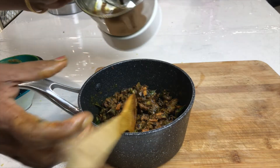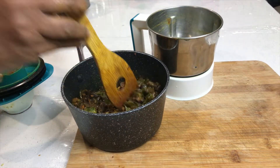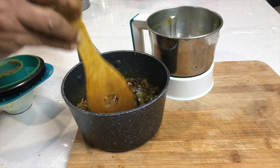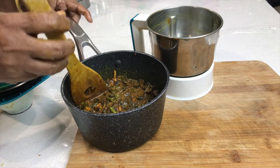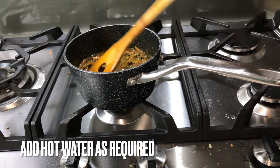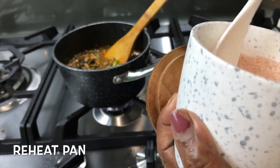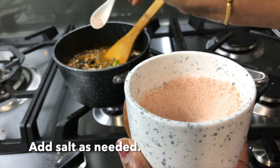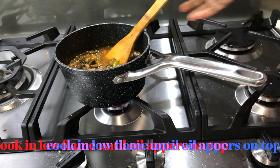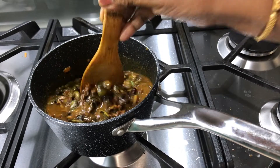Now we show you how to mix the different color in the color. We start using the color and we will continue to adjust the color. I also want to use the color here.